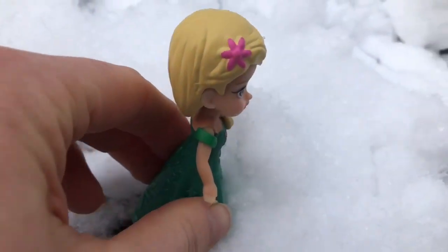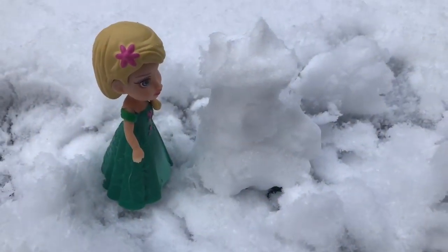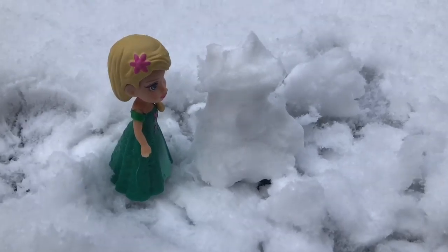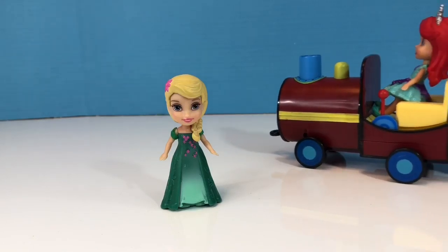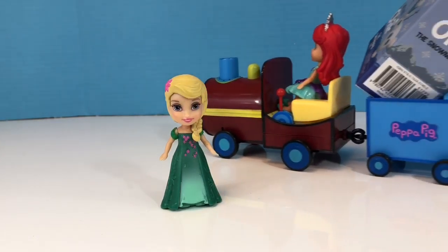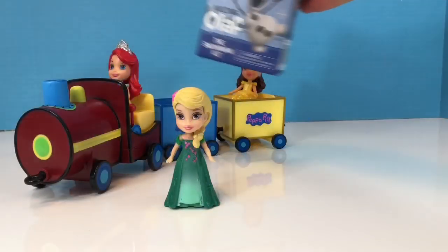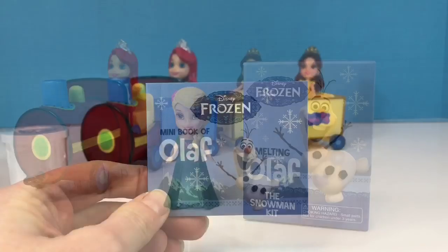Hmm. She uses the snow to build a snowman so she can create Olaf. And speaking of Olaf, here comes the Peppa Pig train with a special delivery. We have a melting Olaf snowman melting kit, and we're going to build an Olaf and watch him melt.